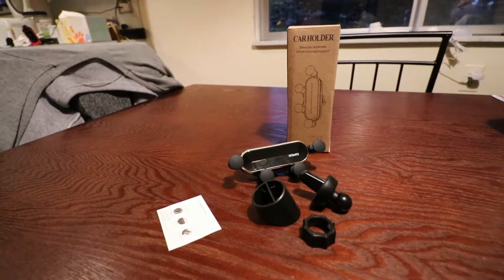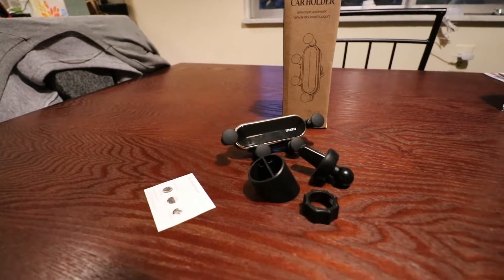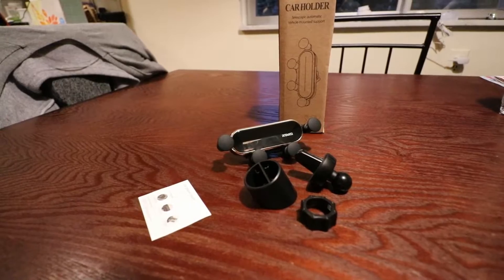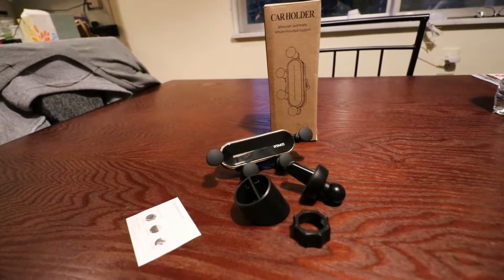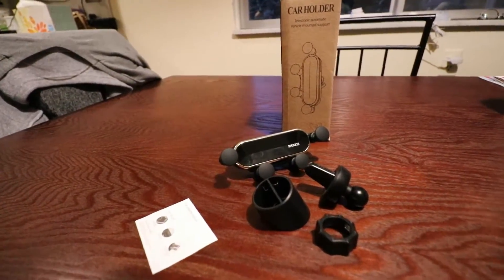Welcome to today's video — if you haven't subscribed to the channel yet, please consider subscribing. In today's video we're going to take a quick look at this phone mount. It uses a vent clip system rather than a suction cup. I got it on Amazon for nine dollars USD — it usually goes for thirteen — got it on a lightning sale. Either way, those are really good prices, so let's go ahead and check it out.